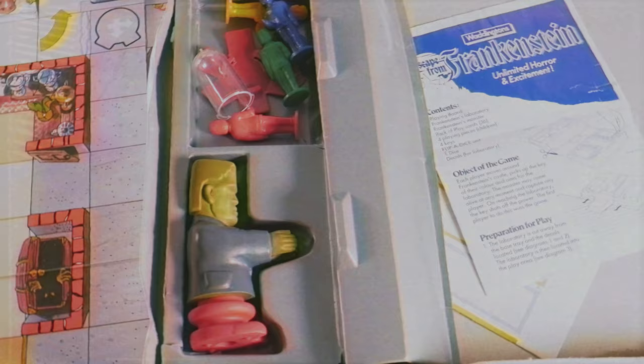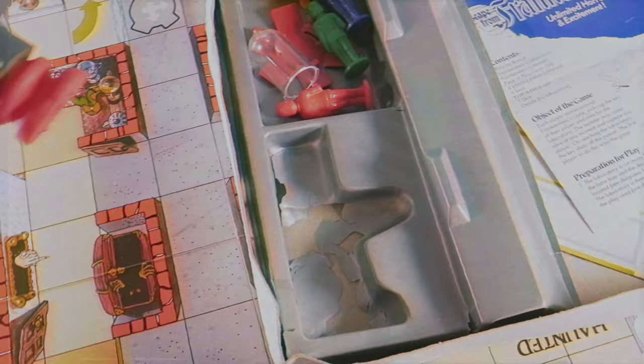The game has beautiful components, including an added plastic tray to hold Frankenstein sideways into the board. It came sealed and cut into two sections — one that fits to the board and one in the box for holding components. They didn't need to include it, but it's a cool addition. Mine is a little beat up where Frankenstein sits, but it's still pretty cool that it's there.